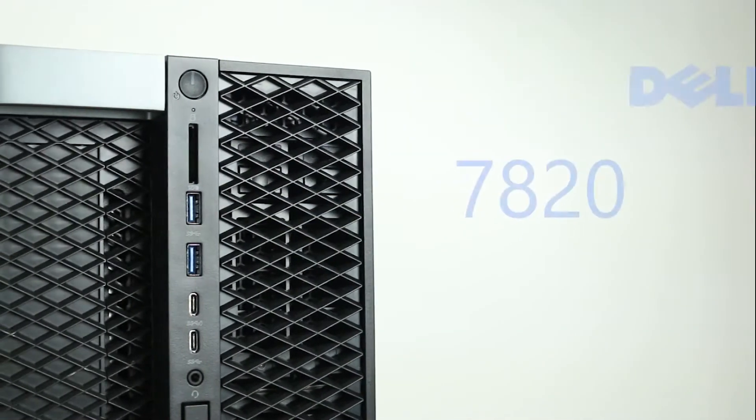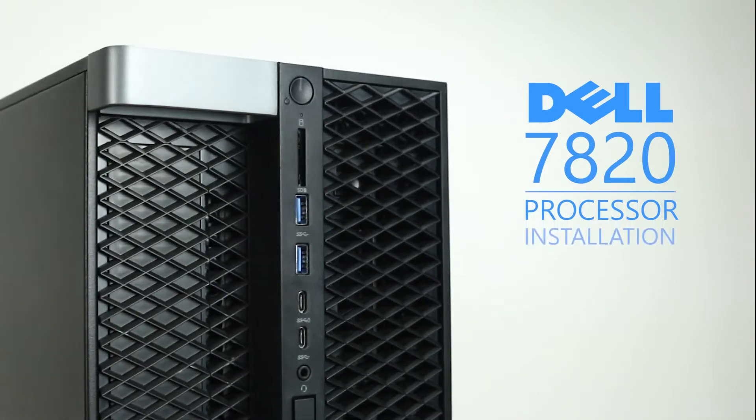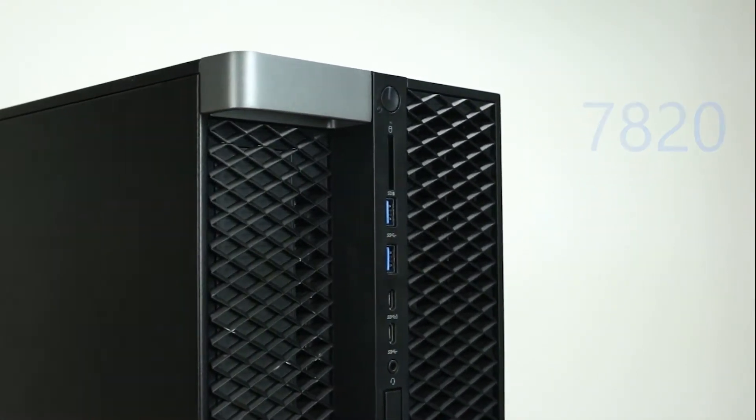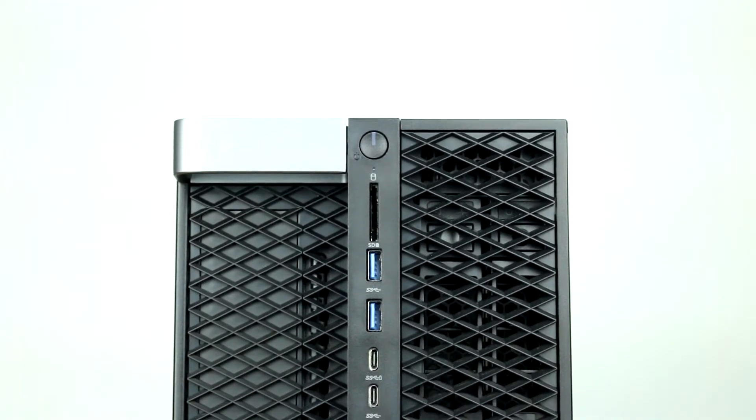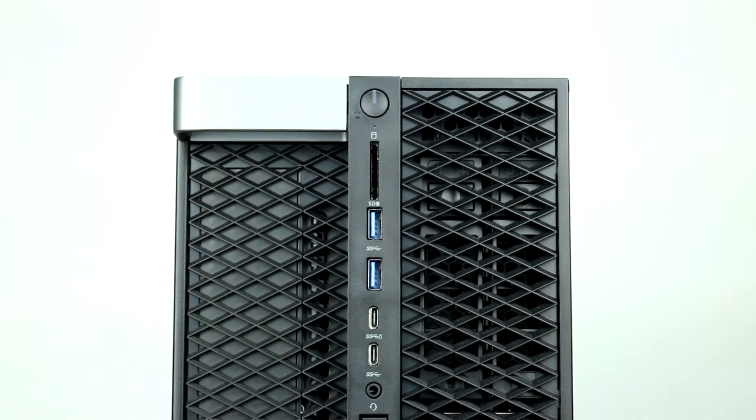Hello and welcome to TechBoost TV. Today, I'm going to show you how to install a processor into a dual processor Dell Precision 7820 workstation. Before beginning, we recommend checking with the manufacturer and making sure the latest firmware is installed.